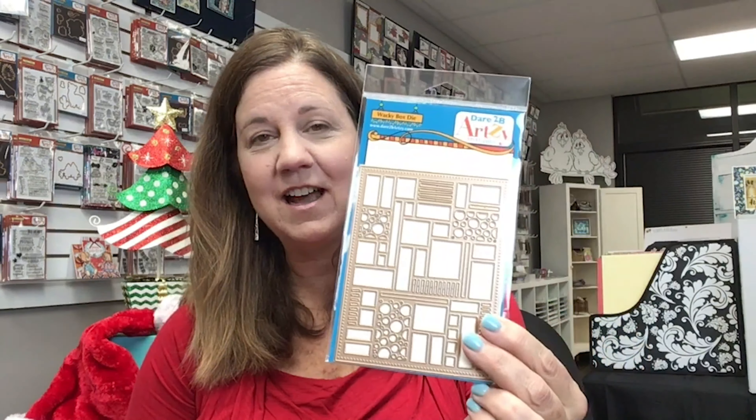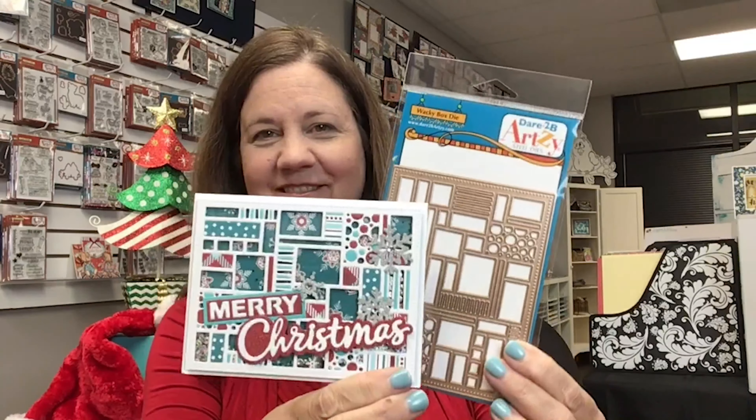This one uses our wavy square dies. And this has got to be one of my favorites — it's the Wacky Box Die. Look how cute this shaker card is. And then we have this card and we're going to demonstrate later how we make this one with our rectangle framelits.